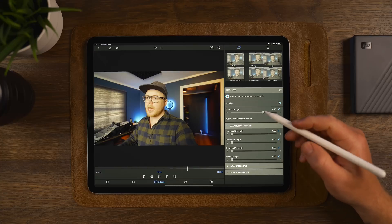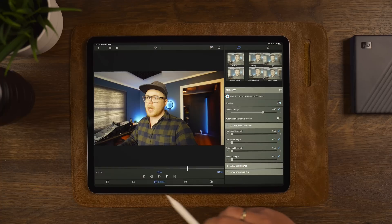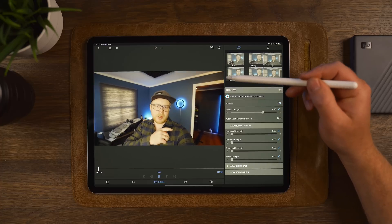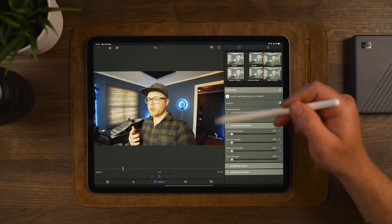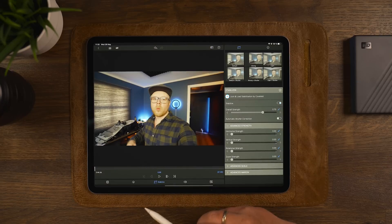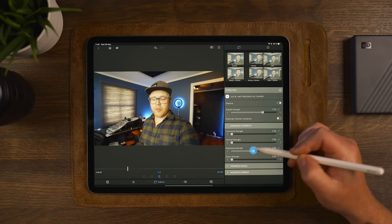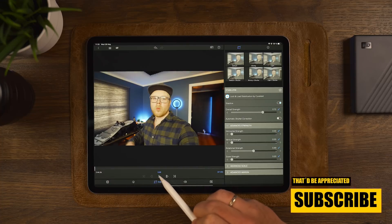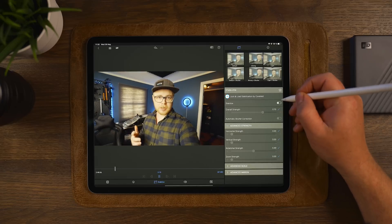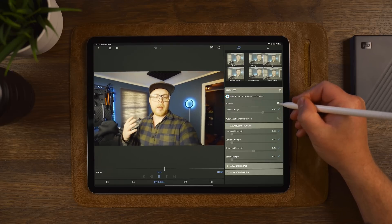Closing those options and moving to advanced strength, we can customize and adjust the amount of stabilization applied to our clip. A good tip is to go to the beginning of the video to see which axis needs stabilization. You can see there are issues with rotational, horizontal, and vertical movement. What's great here is that you can do a playback while adjusting settings. Going to the beginning and tapping play, we can apply the rotational strength, and immediately you can see the clip gets a whole lot smoother — the edge is noticeably more stabilized.